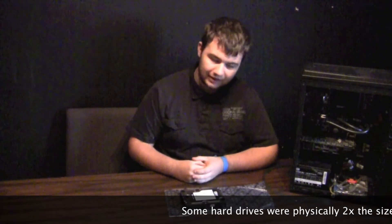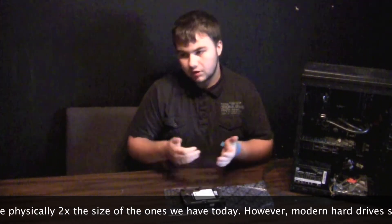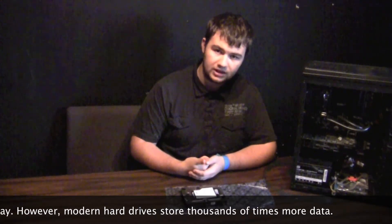Original hard drives were very, very small compared to what we have now. They stored very little data, were very slow, and they were larger than what we have today. We've gotten them down pretty small compared to what they used to be.